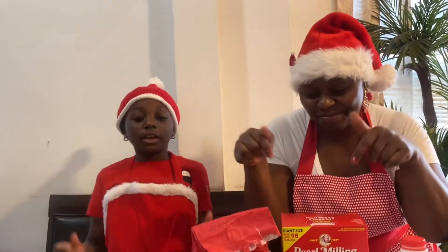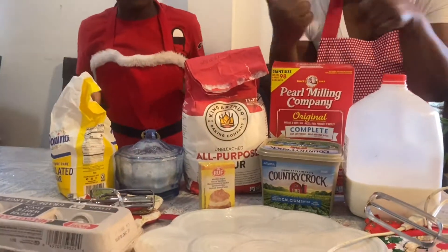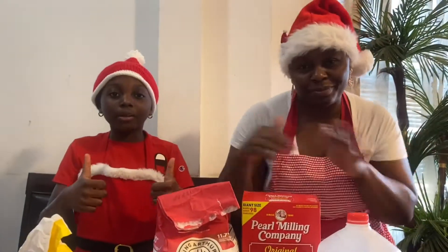Hello everyone, welcome back to the Walsi family. Today we're going to be making some waffles. As you can see, these are all the ingredients you're going to need. It's going to be so much fun, you can follow along.